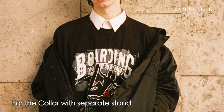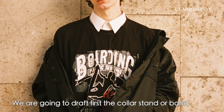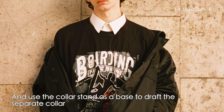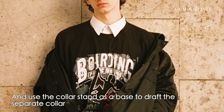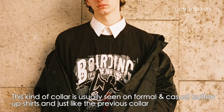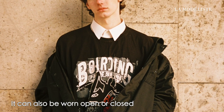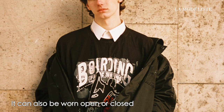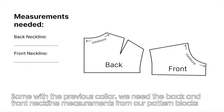For the collar with a separate stand, we are going to draft first the collar stand or band, and use the collar stand as a base to draft the separate collar. This kind of collar is usually seen on formal and casual button-up shirts, and just like the previous collar it can also be worn open or closed. Same as before, we need the back and front neckline measurements from our pattern blocks.